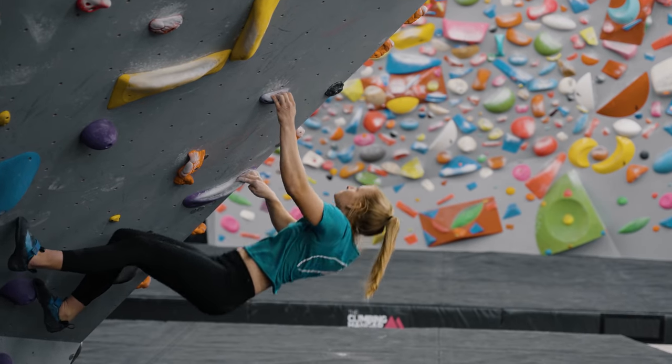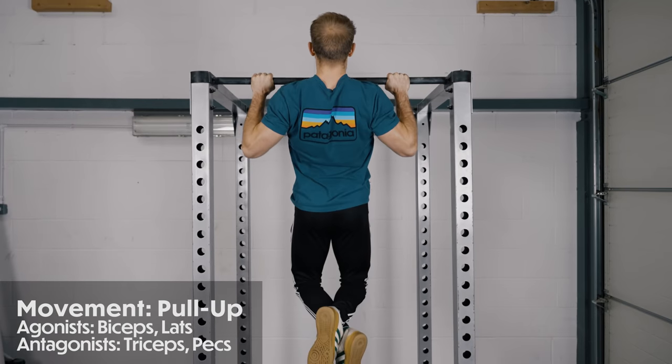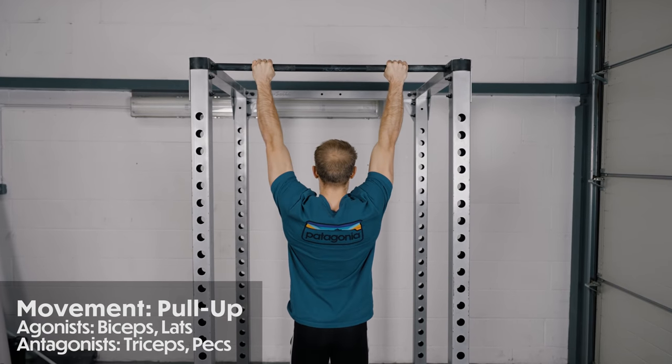We have Maddie Cope with us today to talk us through antagonist training. The first big question is: what is antagonist training? When we complete a movement, we have an agonist muscle and an antagonist muscle. The agonist is what we refer to as the main mover, and the antagonist is the opposing muscle in that movement.